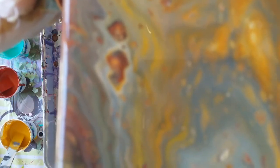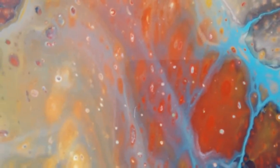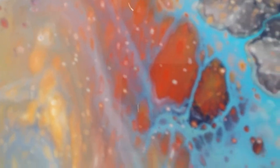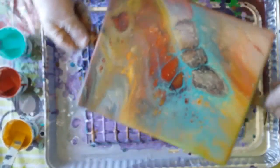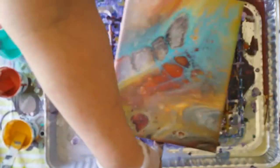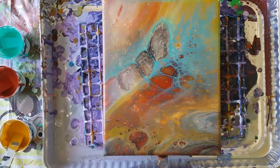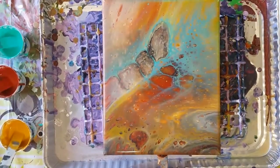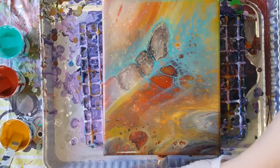I wonder if it's focusing without the light. I can't see it, you guys. It's pretty. I will probably have it that way — that is for sure. Hopefully you can see it. Let me turn on this light because I'm testing things. That way I'll see the difference when I watch the video. It sure is pretty.